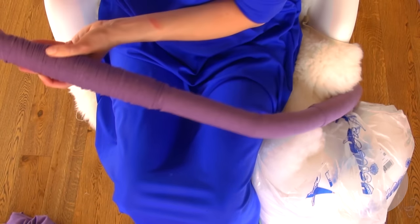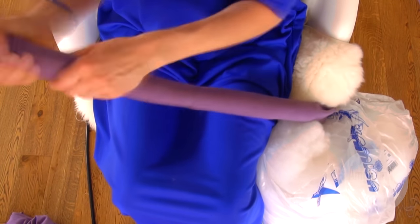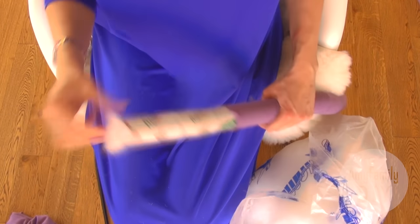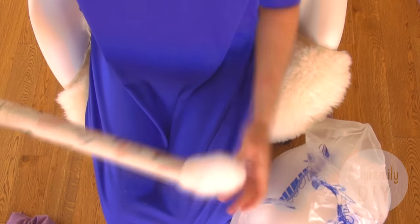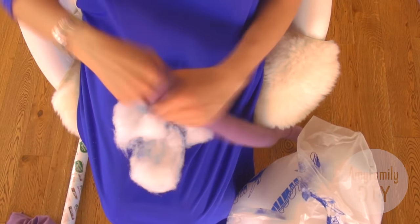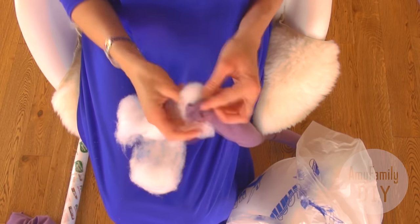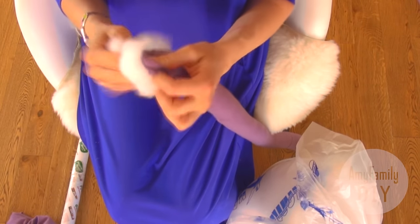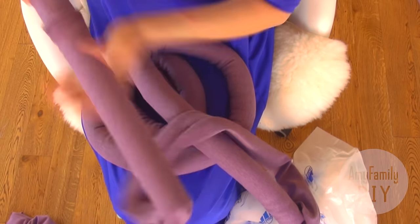Check and adjust the hollow fiber inside the tube from time to time to make sure it's evenly spread. At the very end you can use your hands to help yourself. Stuff the other part of the tube and the whole other tube in the same way.